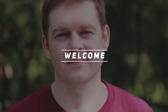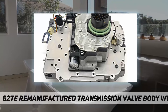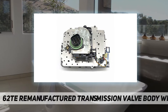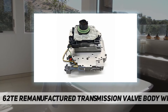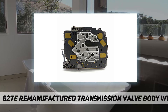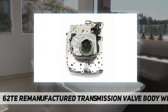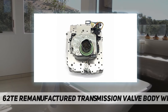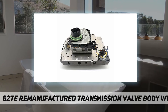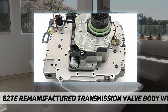62TE remanufactured transmission valve body with solenoid. Condition: remanufactured. OEM: 68376696AA, 5078709AB, D262420A. Fitment for Chrysler: Pacifica 2007–2008, Sebring 2007–2010, Town and Country 2008–2013. For Dodge: Grand Voyager 2008–2013, Avenger 2008–2013, Grand Caravan 2008–2013, Journey 2009–2011.